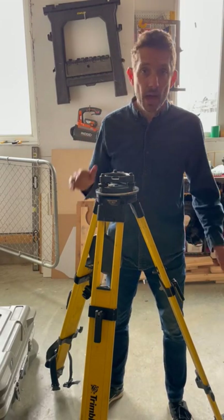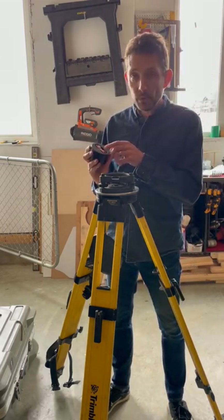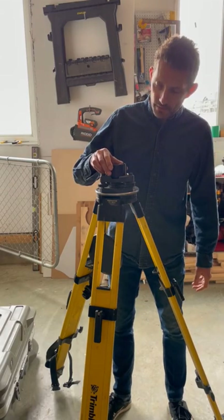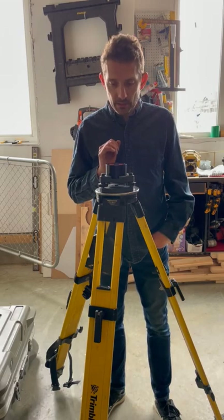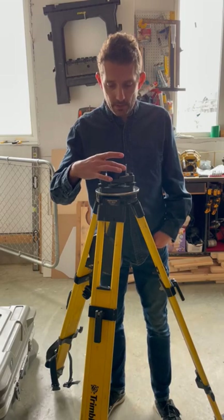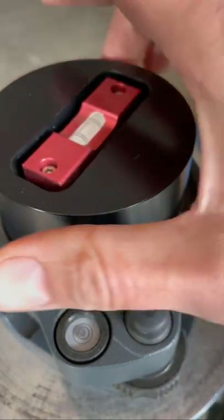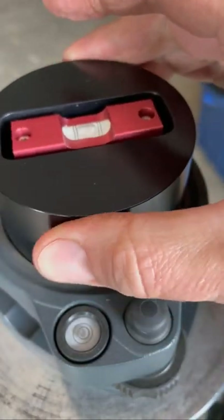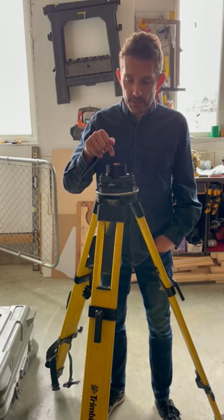Once you're happy with that, you take your pack where is tube bubble, which has been calibrated and certified. You put it inside and now what you want to do is you want to wait until it nicely centers. Once you have it, you want to make sure when you turn it each way that the bubble doesn't move and stays in the middle.